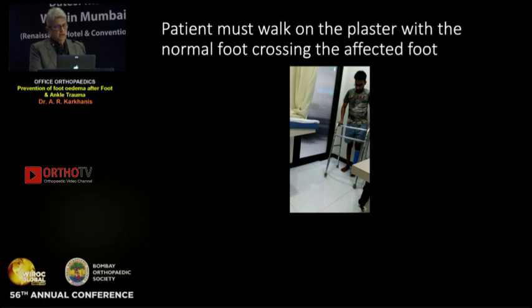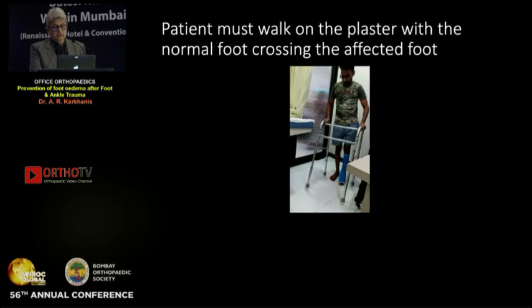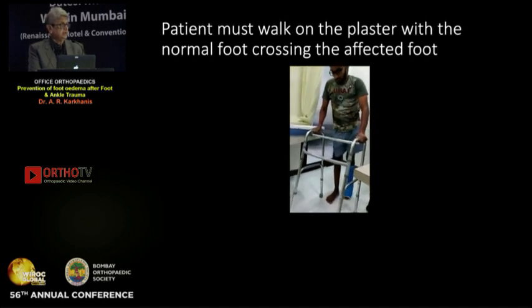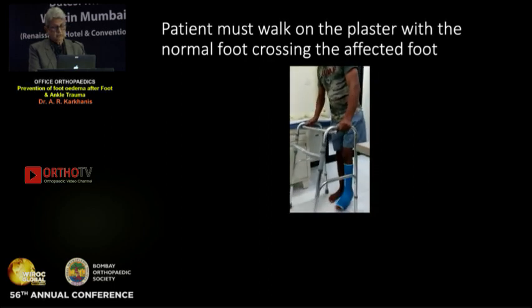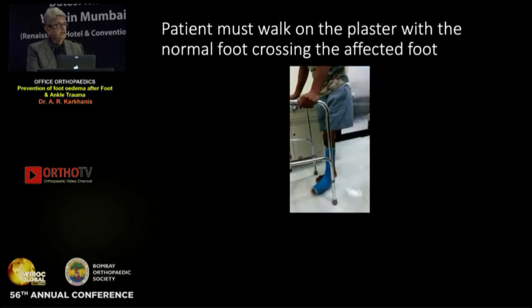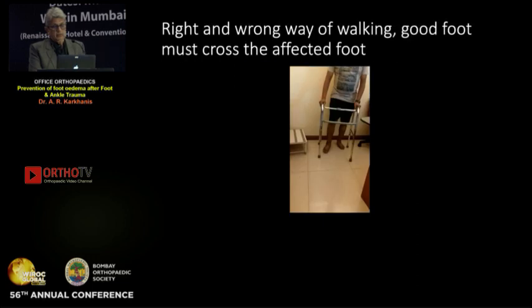The second thing is the patient must walk on the plaster with the normal foot crossing the affected foot, as seen in this video. Walker, affected foot, and normal foot must cross the affected foot — this is very important. Now we'll see the wrong and the right way of walking with a walker.